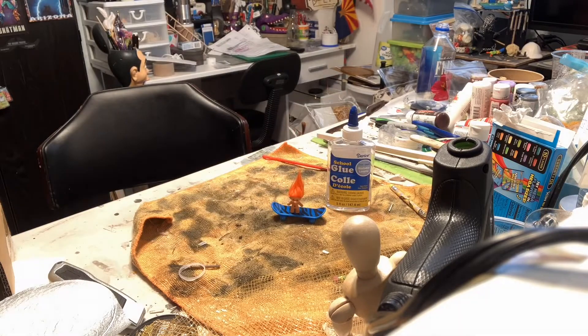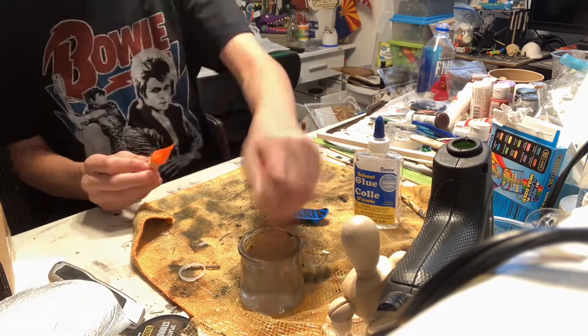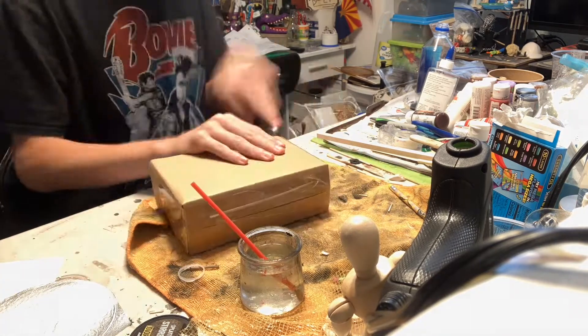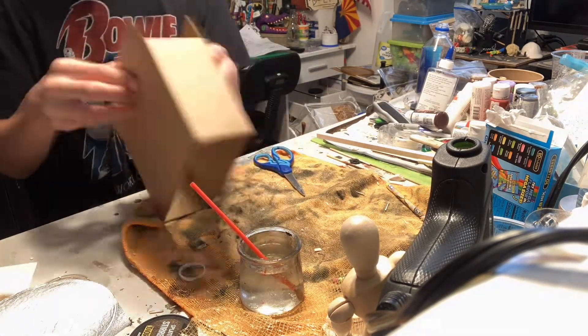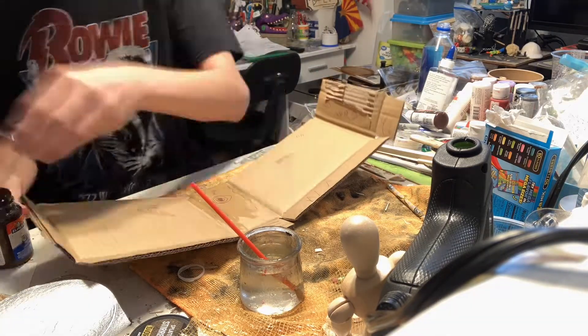I started by taking this mini troll and gluing his hair so it doesn't get messed up. I also found a cardboard box already perfectly sized, so that's what I'm going to be using. I cut open the box so it's easier to work with for now and began sealing it with glue and a paintbrush.